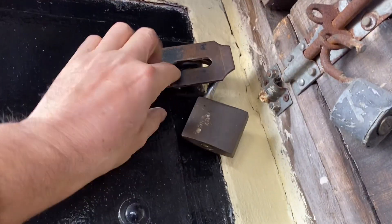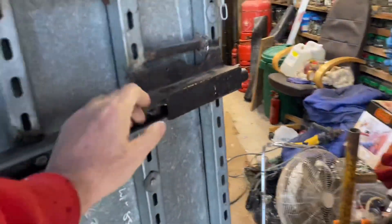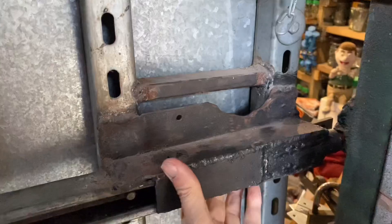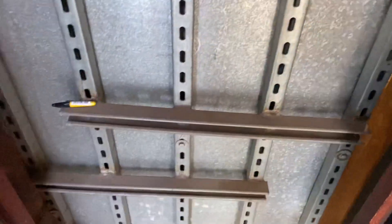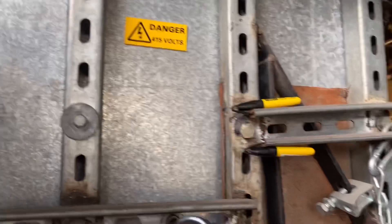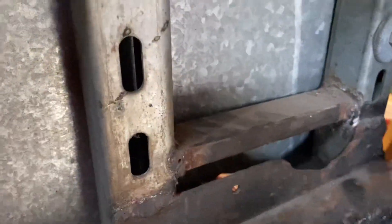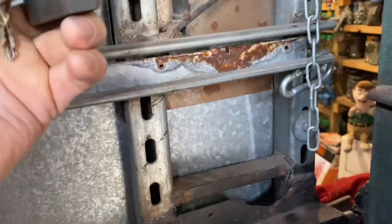If crooks are going to break into your building, they've come prepared for that - but they haven't come prepared for the Reggie lock on the inside. The more they give it grief, the worse it gets. The lock is shielded, it goes through this little hole here, so in theory it's a bit harder to get to.